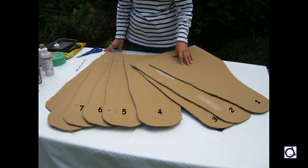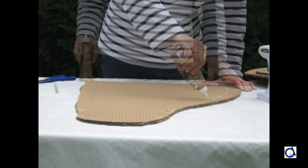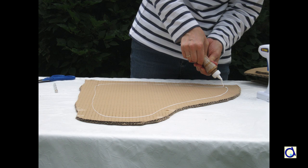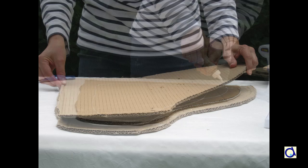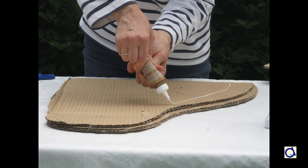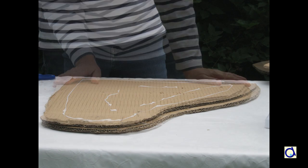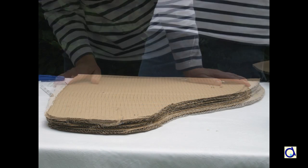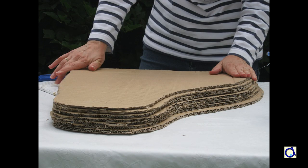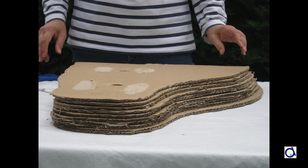You need about 10 layers of cardboard. Take your tenth slice of cliff, the largest, and put white glue on one side. Take the ninth slice of cardboard and glue it on the tenth slice. Then put some white glue on the ninth slice and glue the eighth slice of cliff on it. Continue this way until you have glued the 10 layers of cardboard on top of each other to form the cliff. Let dry thoroughly.